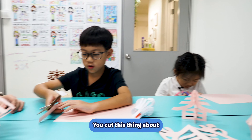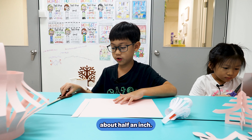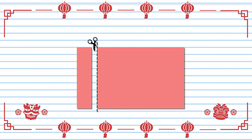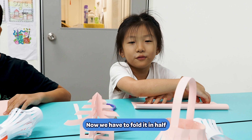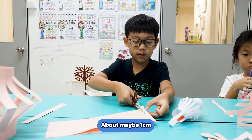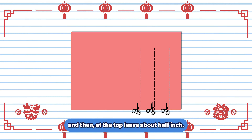You can't put this thing about half an inch and then you set yourself up. And it's going to be the handle for the letter. Now you have to fold it in half. Cut it like this, about maybe one cm, and then at the top leave about half an inch.